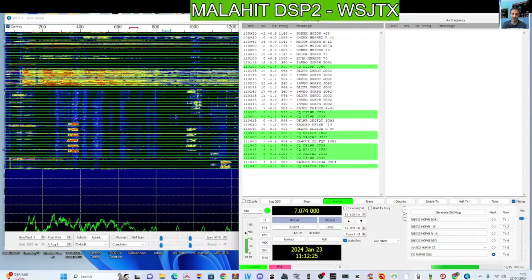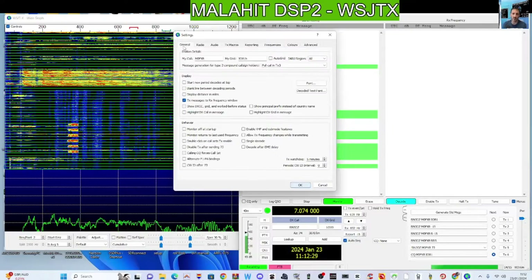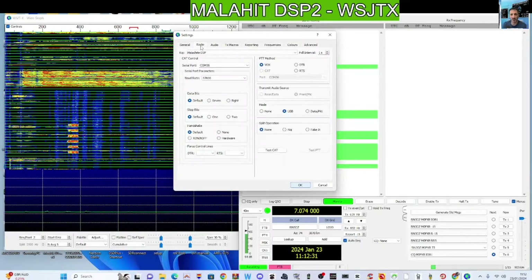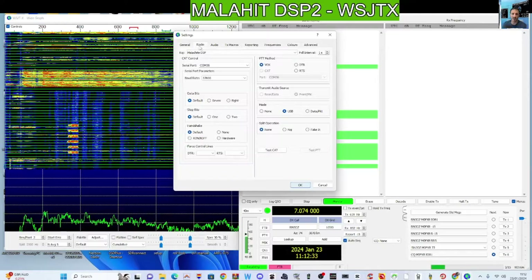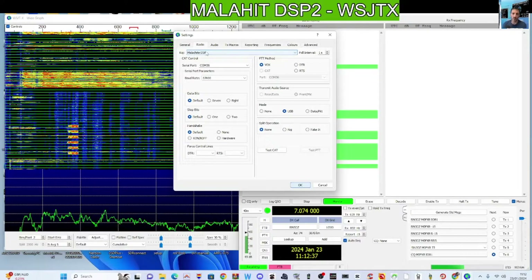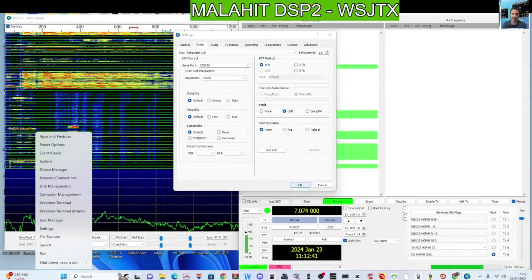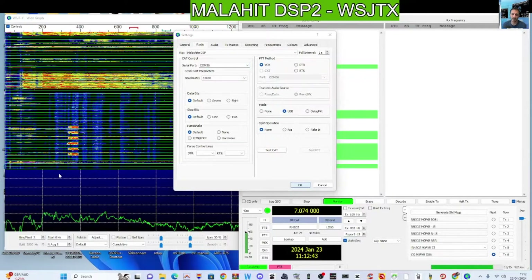If we go to File > Settings > Radio, under General we've got my call sign in, but we're not transmitting — it's a receiver. Radio-wise we've got Malachite DSP selected, and the COM port is 36. If I right-click, Windows Device Manager — ports is 36.